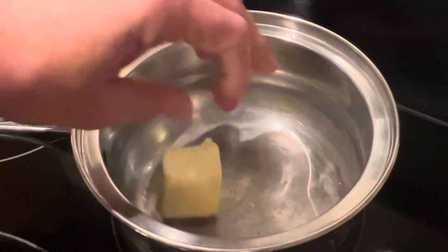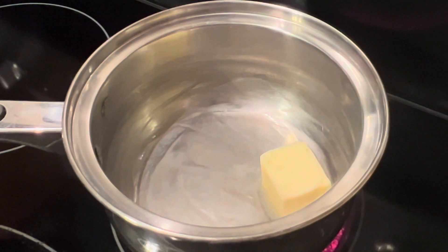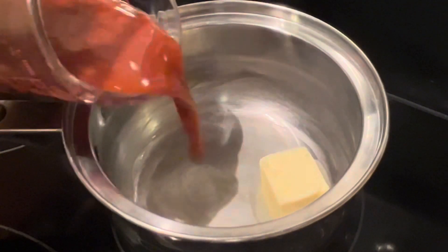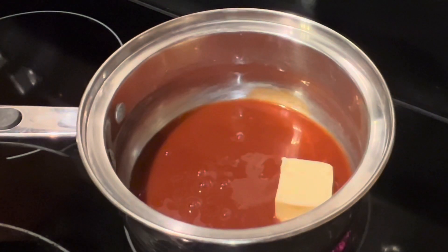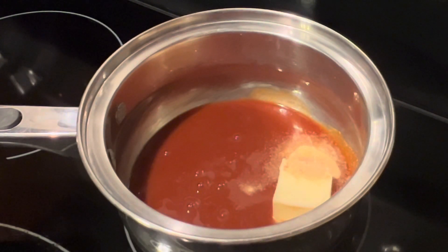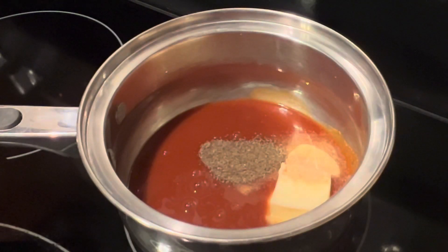Any season is a good season for hot wings, and especially football season. We're going to make our own sauce — this is my husband's special recipe. We'll start off with three tablespoons of butter, a half a cup of hot sauce (we use Crystal hot sauce, but you can use any brand you'd like), a half a teaspoon of garlic powder, and a half a teaspoon of celery seed.